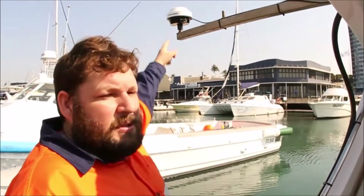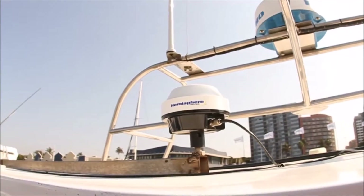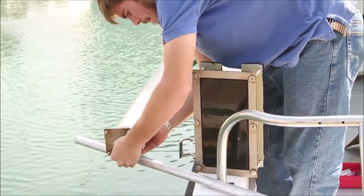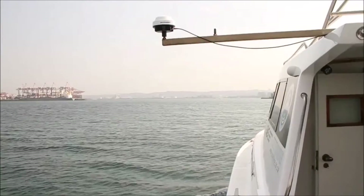The GPS antenna positions the actual transducer below it, and a secondary GPS antenna gives accurate heading. The process to acquire that data will be a multi-beam sonar. It uses a sonar head to send out sound waves.